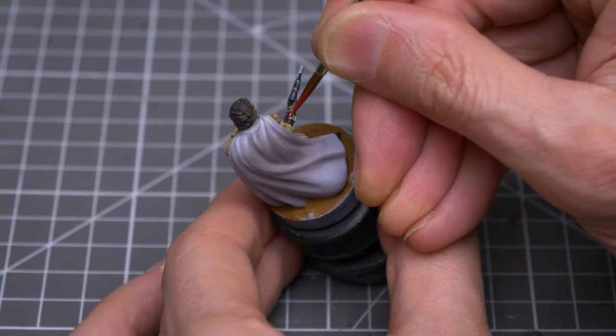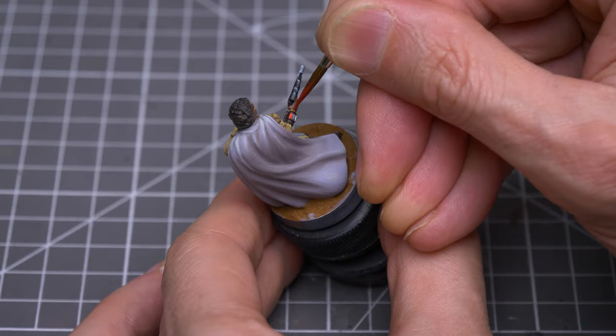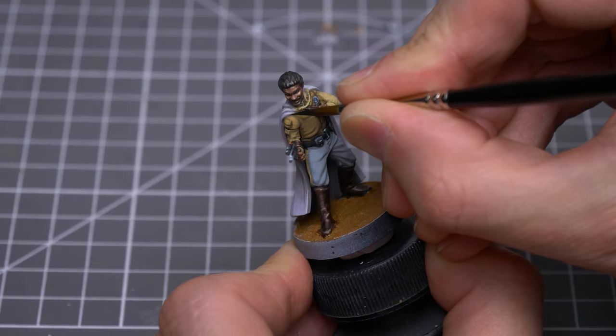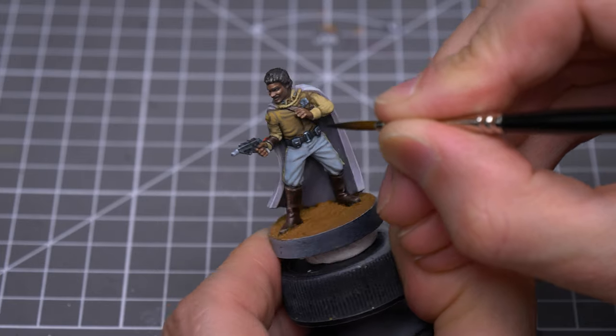Here, on the wrist unit, I'm using some flat red and some Tenera Yellow to paint the small strips either side of the central panel. With that done, I'm now adding a little black lining to help separate some of the different elements of the outfit.